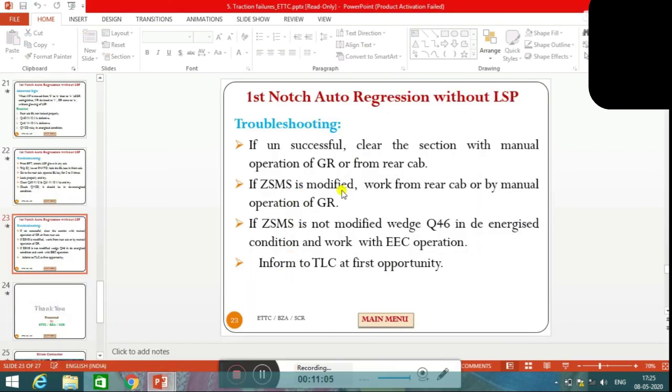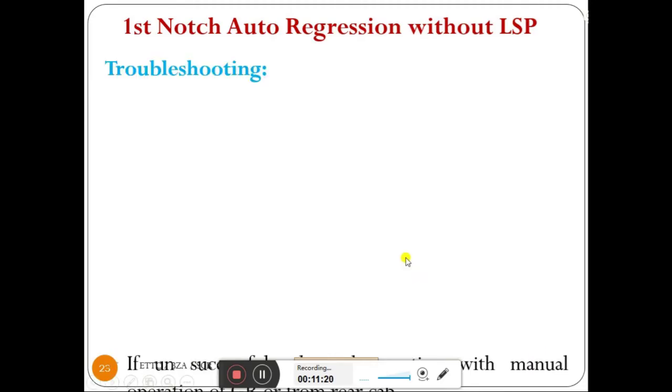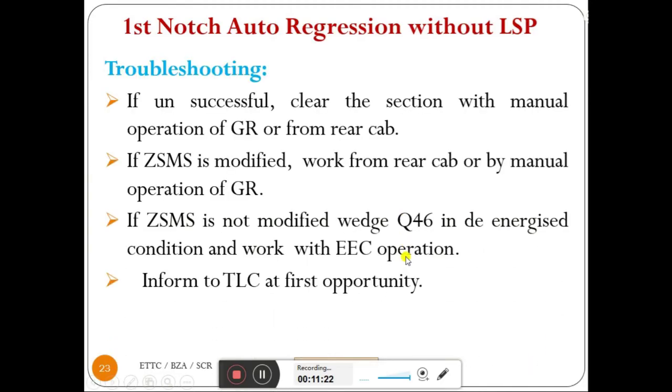If ZSMS is modified, work from the rear cab or by manual operation of GR. If ZSMS is not modified, wedge Q46 in de-energized condition and work with EEC operation. Inform TLC at the first opportunity. This is the final traction failure we are dealing with. Thank you.